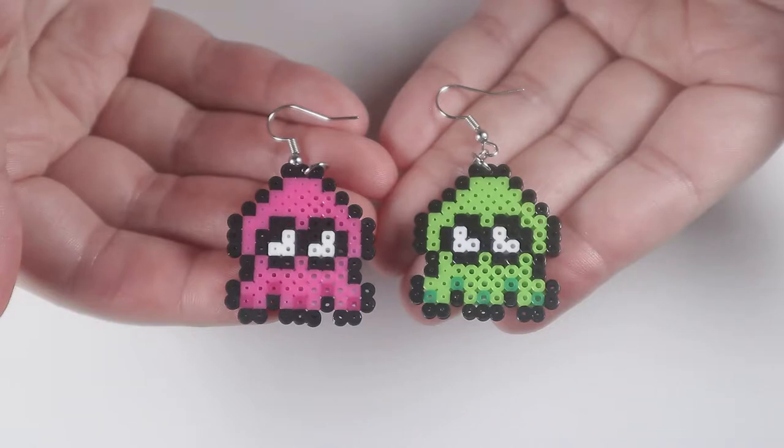In honor of this announcement, I decided to make some inklings into earrings out of mini perler beads. And you can make some of your own.